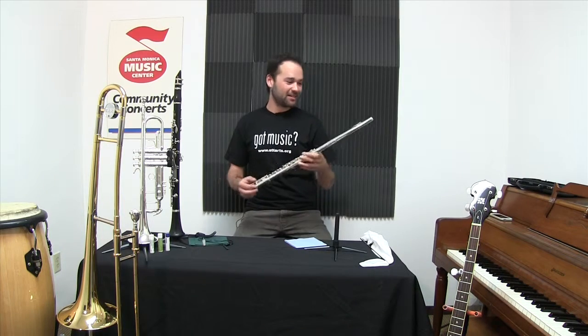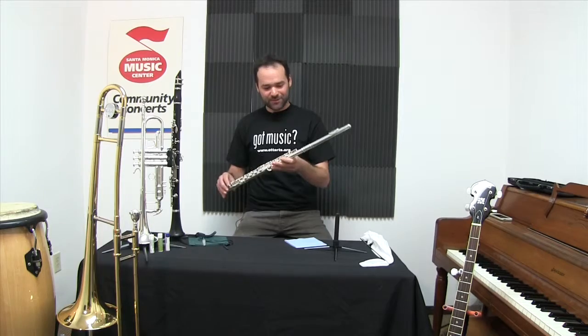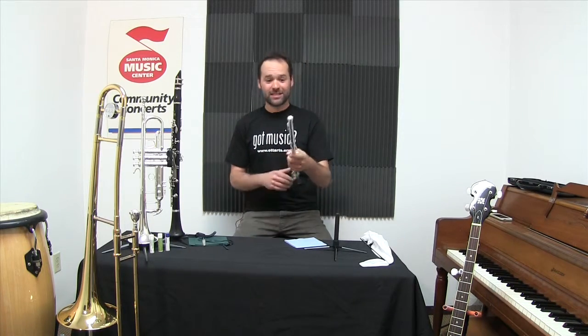Hey, it's Benny at the Santa Monica Music Center. Today I wanted to talk a little bit about the flute. Keeping your flute clean is very important to extend the lifetime of the pads, and it's really easy to do.